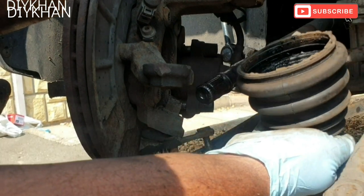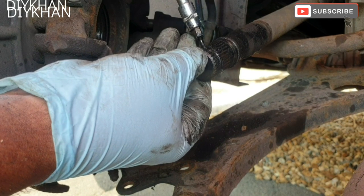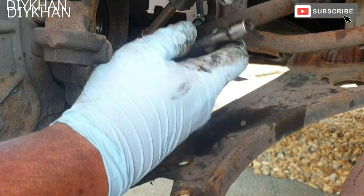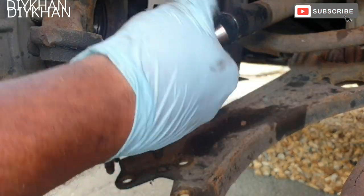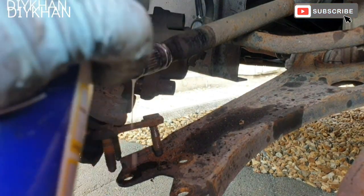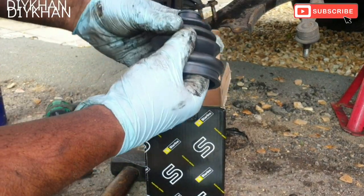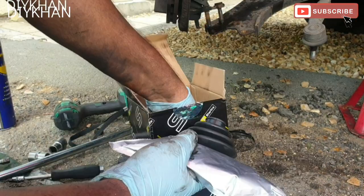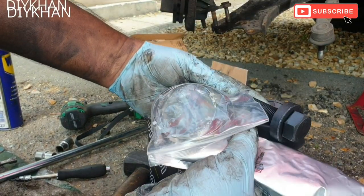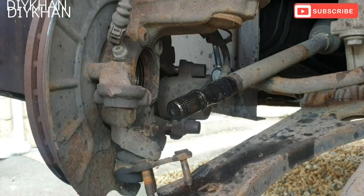Nice and easy - that's the old gaiter out of the way. Just gonna remove this clip here - we're gonna push it out, there we go. It blew away somewhere. Going to apply some WD-40 on it. Here's our CV joint kit - it has come with the gaiter, the grease, the actual joint, a new bolt, the clips, and obviously these two washers.